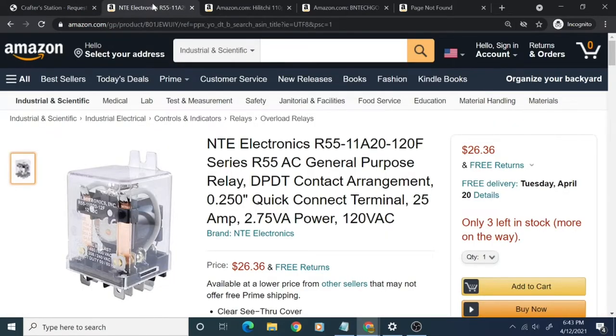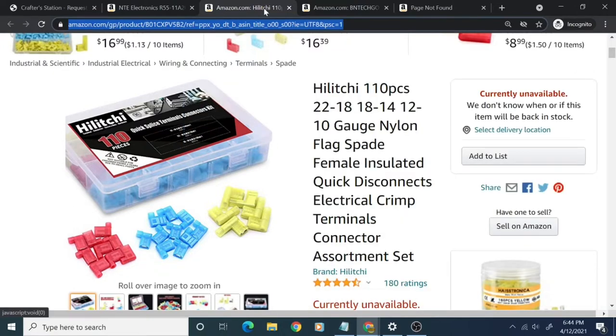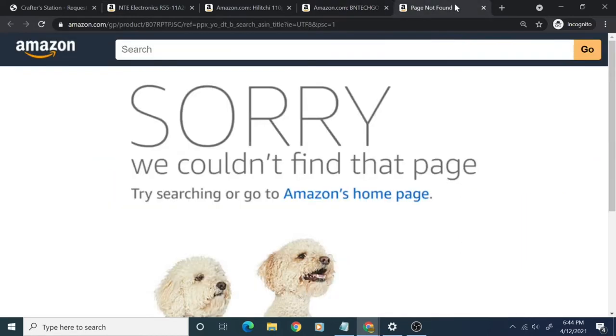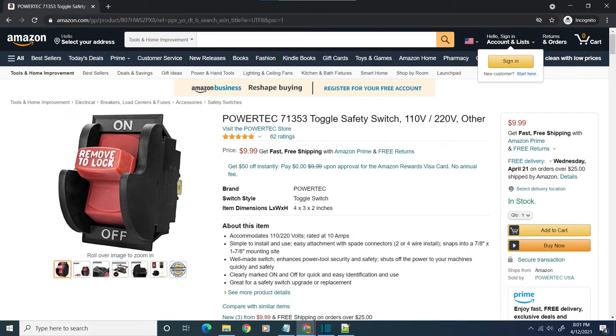Amazon had all the parts I needed: a relay, quick connects, the perfect amount of multi-color wire, heat shrink tubing — that specific one is no longer available, although loads just like it are all over — and the safety switch.